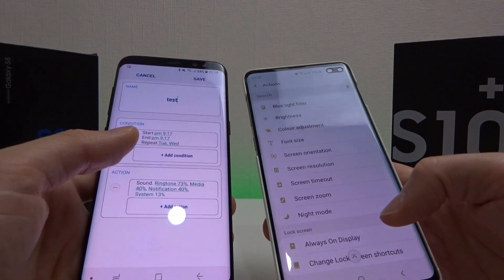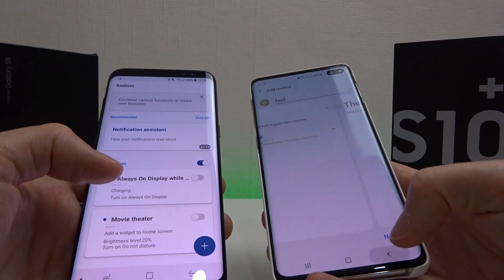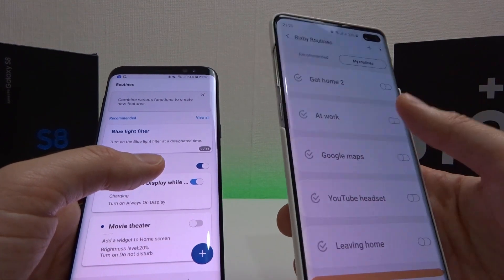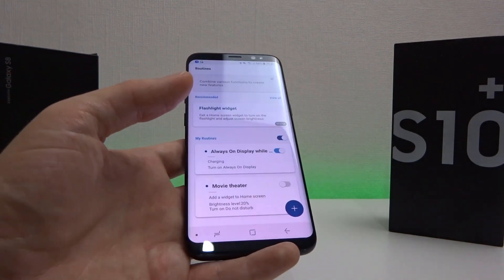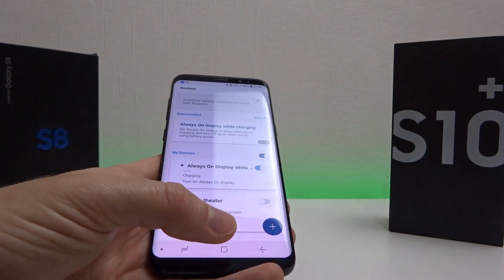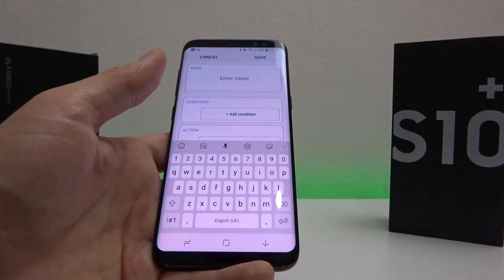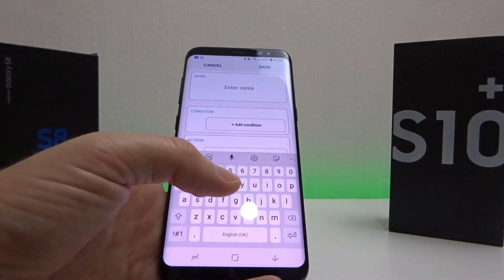The subtle differences are there, but overall it's the same type of functionality as you'd see in Bixby Routines, if a little bit improved. Hopefully this will help people who I may have confused with the Bixby Routines video, and get a pretty much similar if not better functionality on your Galaxy S9, S8, or even S7.